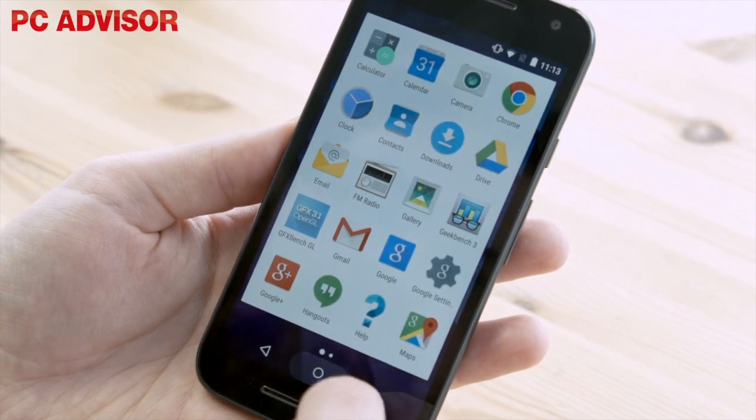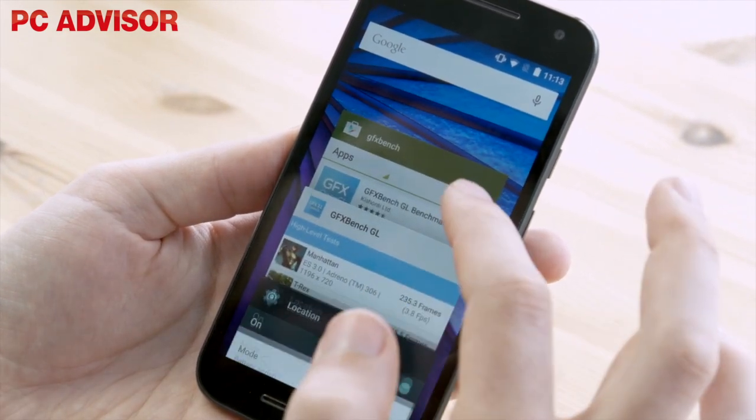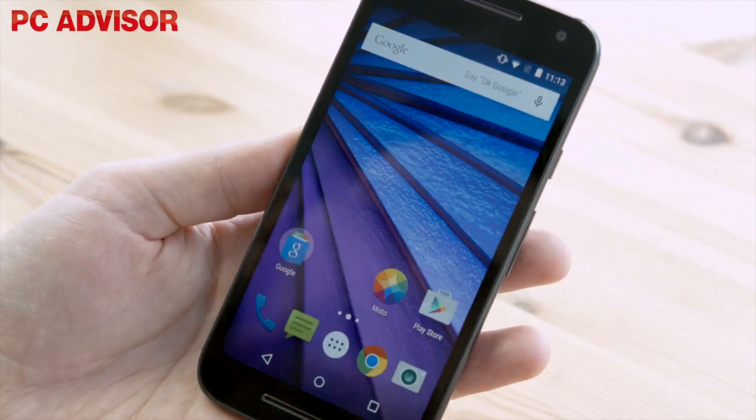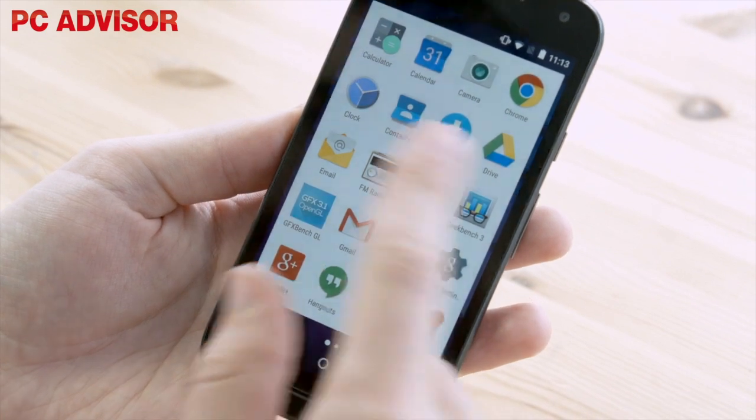Almost stock Android 5.1 Lollipop is preloaded, and we say almost because Motorola does add a few of its own bits and pieces — and that's no bad thing, as we're not talking about bloatware here.